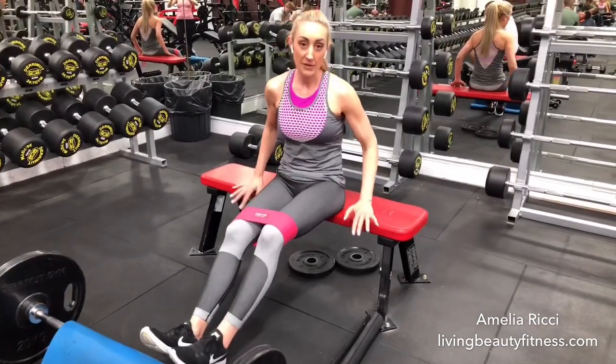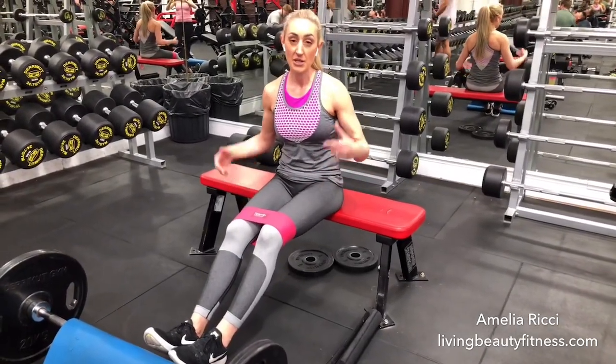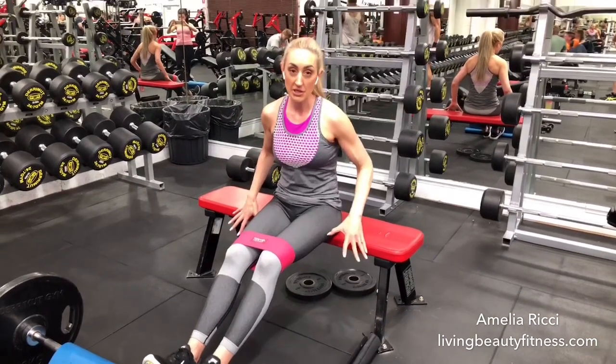Step two: I've got a bench that is fixed to the floor. You may have a bench against the wall — just make sure the bench doesn't move.